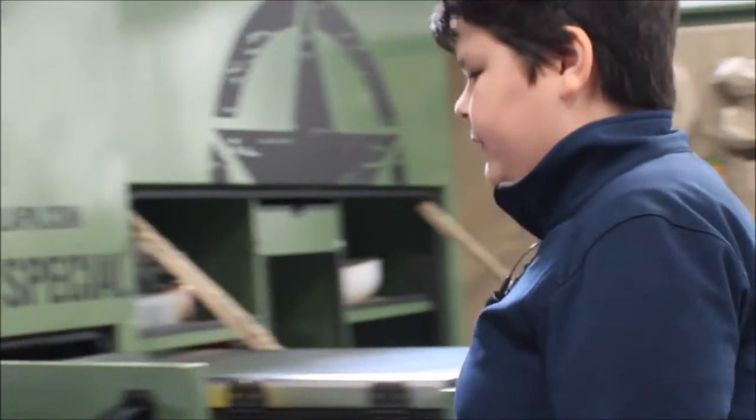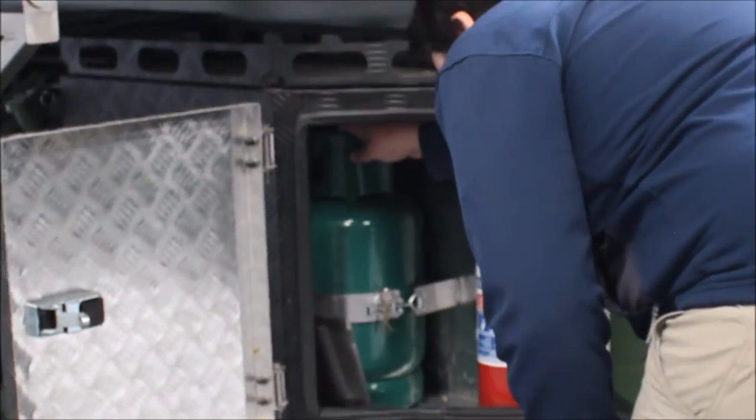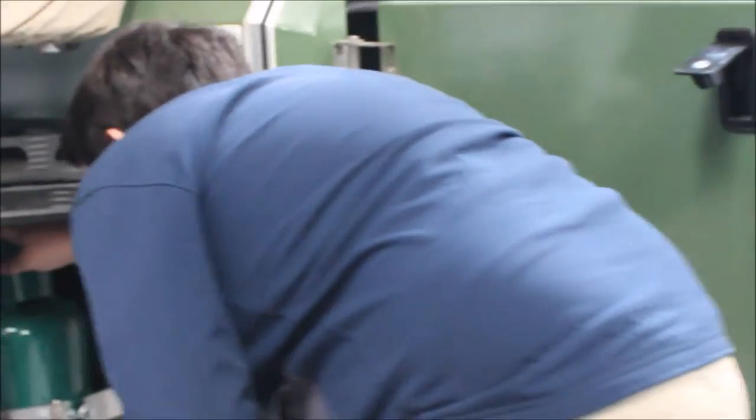Through here we have a fire extinguisher for those emergency times. Two gas tanks underneath here — I'm not sure what kilogram, but two gas tanks.